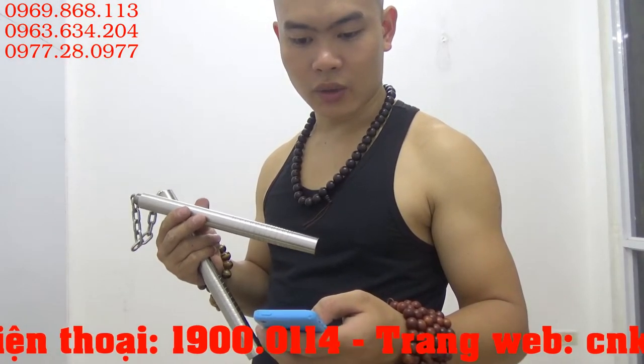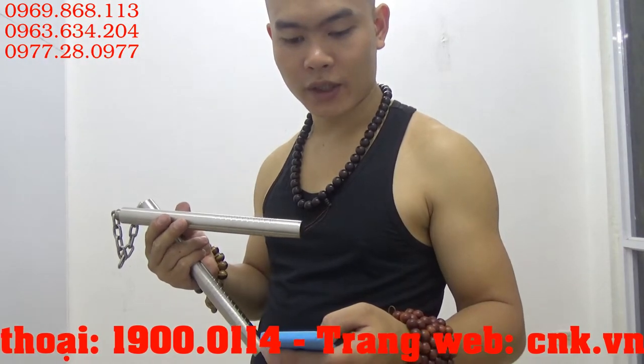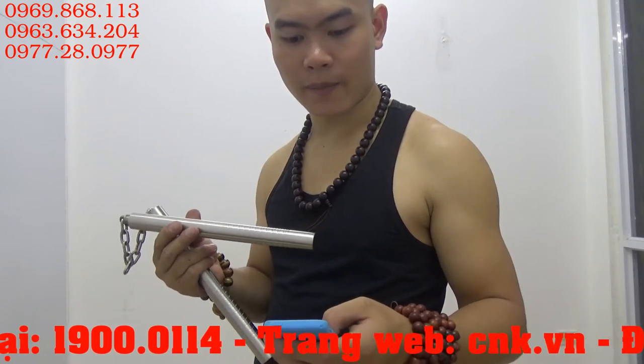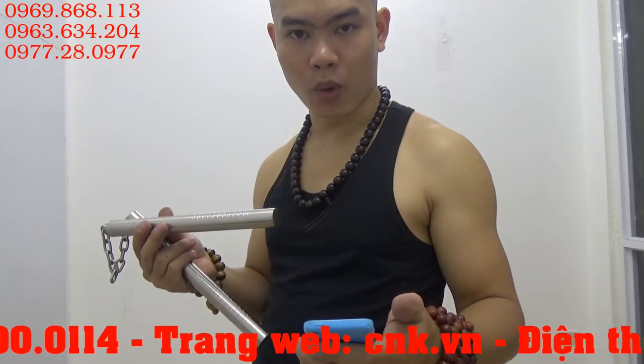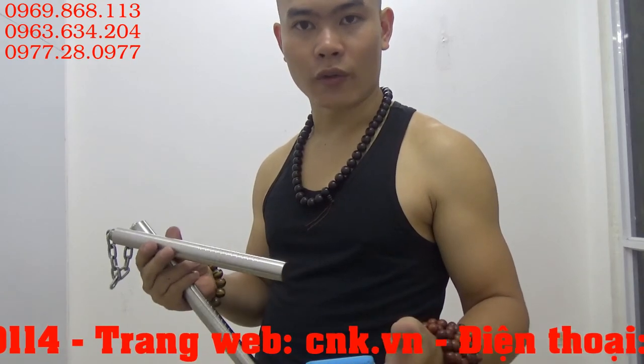Độ dày thành inox của cái ống là 1,5mm. Và trọng lượng của nó rơi vào 500–550g. Và 1 lưu ý rất hay đây: khi mua sản phẩm côn lóc gậy inox cao cấp, quý khách sẽ được tặng 1 bộ đĩa DVD giáo trình dạy đánh võ gậy Arnis của Philippines.